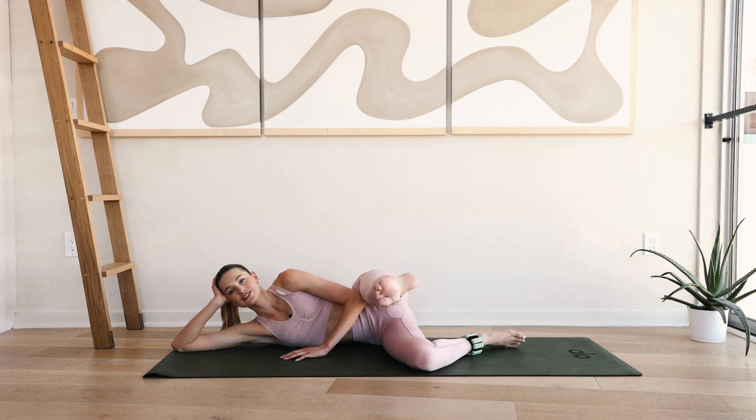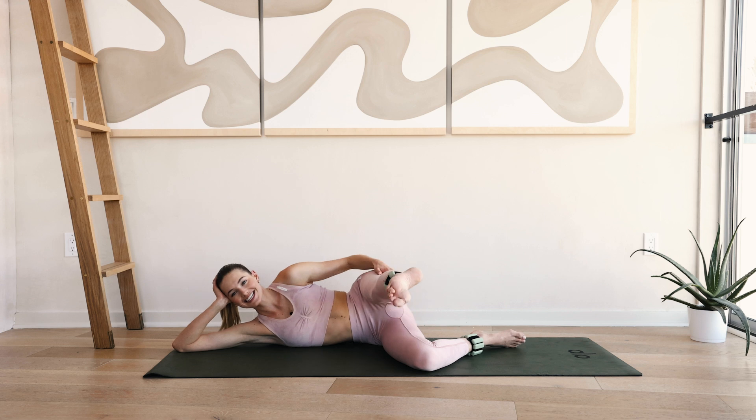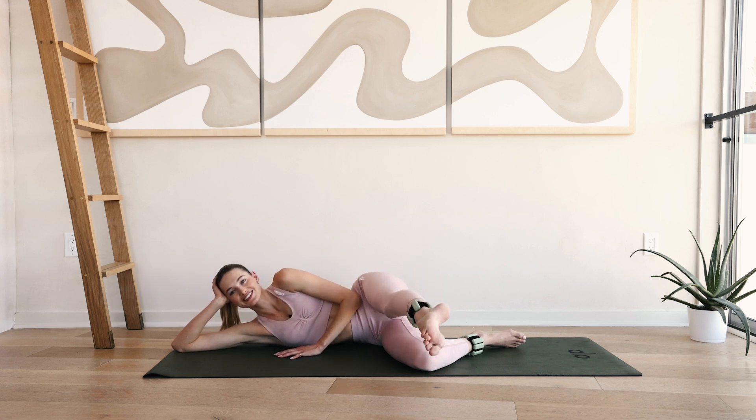Hold in front — little leg lifts, a couple inches up and down for ten. Nine, really squeeze that leg — eight, seven, six, five, four, three, two and one.